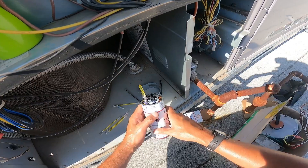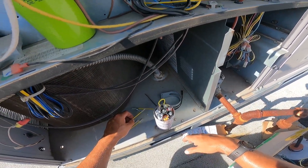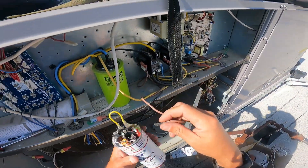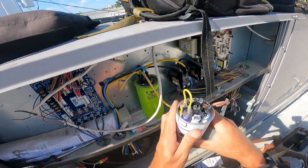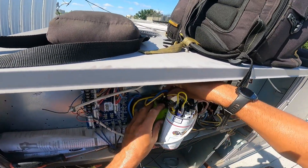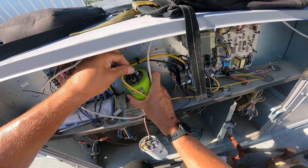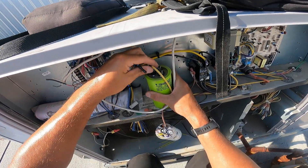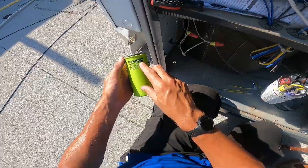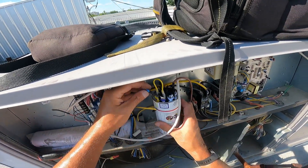Your center terminal is going to be your common. This one should be my fan - yep, that's my fan - so we're going to put that on 5. Then our commons. I always go wire for wire, because I don't like getting the wrong terminal on the wrong thing. Blue is my herm and yellows are my commons. That's a Trade Pro cap - never seen one of those before. Not very much of a pro. All right, we hook our herm up to the deal here, because that's getting 20. Then our common and our common.